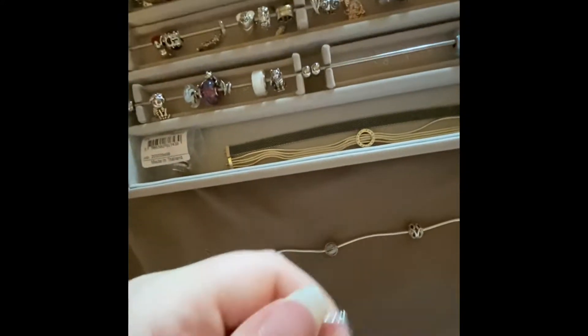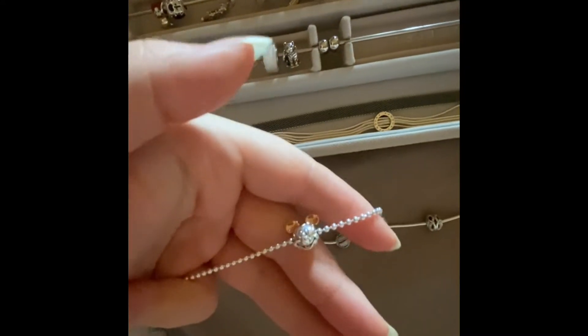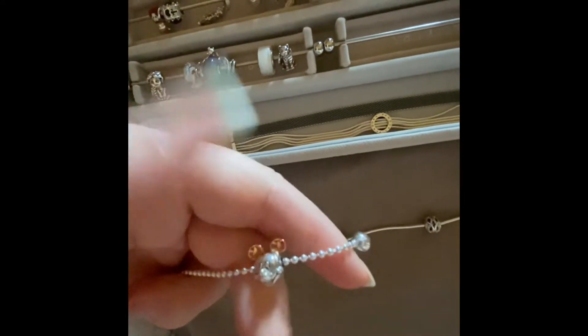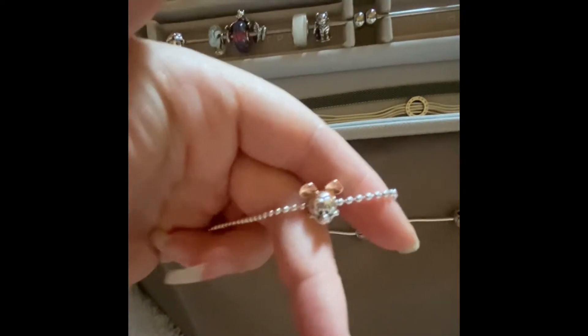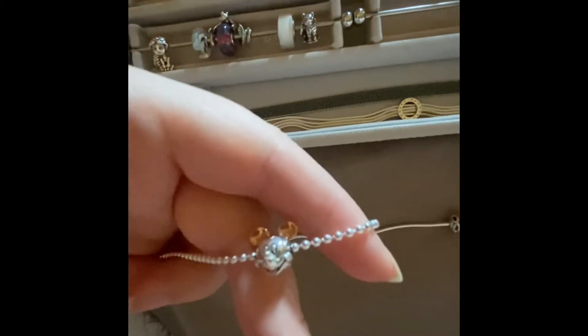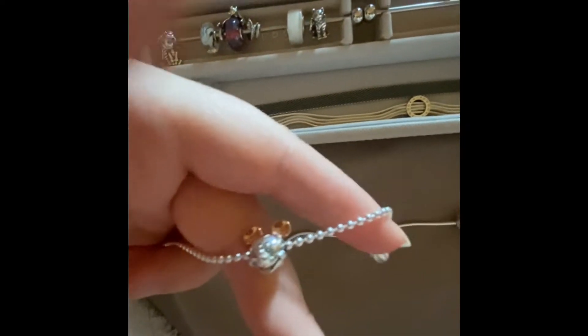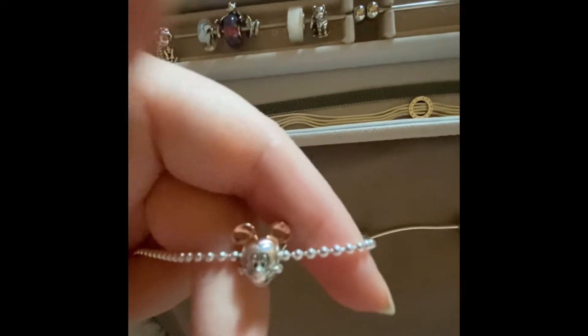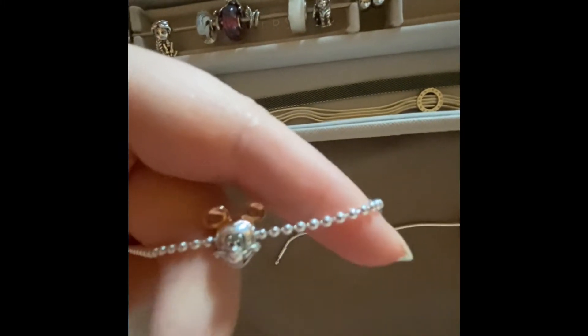My second one is the beaded bracelet, but I only have the one charm on it — I have the Mickey Essence charm. I'm hoping to get Mini as well. So that's that one.